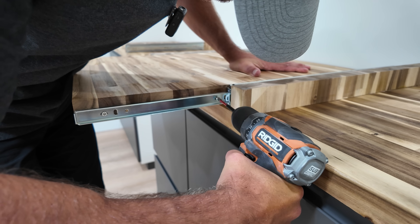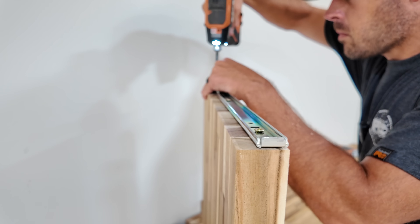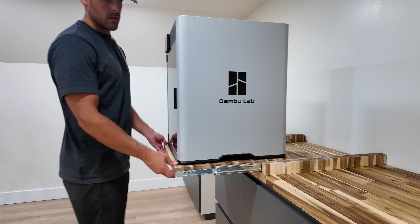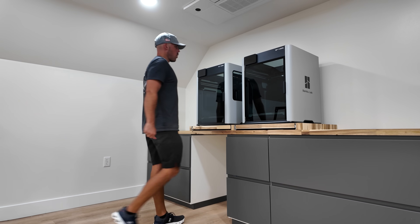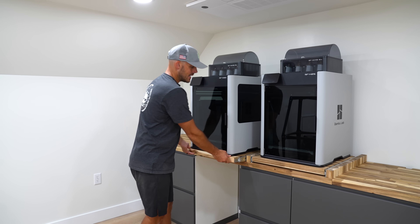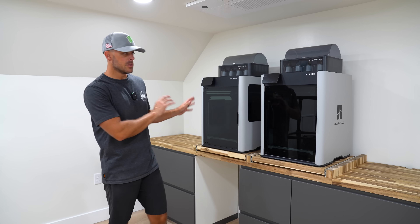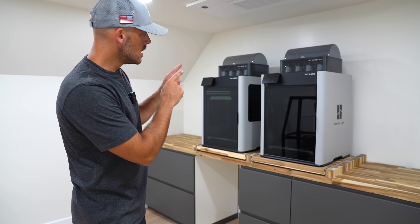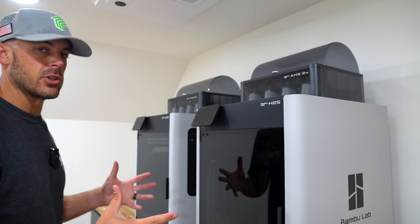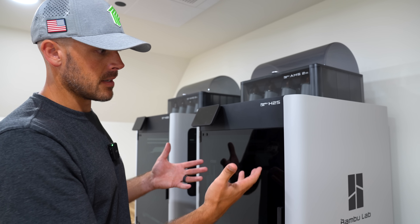I think I know what you're thinking — doesn't a printer sitting on drawer slides contradict your whole solid foundation point earlier? Actually no. When these slides are locked back in the closed position it's extremely rigid and shouldn't affect the printers at all. Even after adding these big Bambu Lab printers on here, everything feels really solid. You could accomplish the same thing by just making sure the table or shelf your printers are sitting on has wheels or can be easily moved. Printers are in place, with nice easy access to the rear for clogs or maintenance — super useful especially for these bigger H2D machines. There's one that's slightly different — this is the H2S, which stands for single extruder, the newest in their flagship model lineup. It expands the build volume slightly since there's no offset from a second nozzle, and it comes at a lower price point.